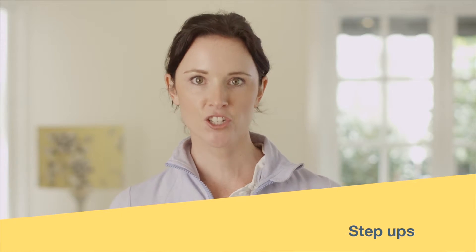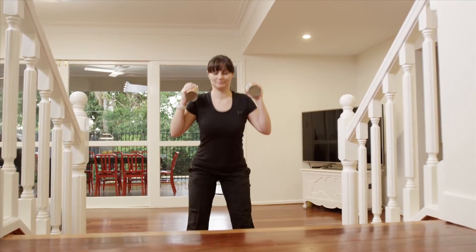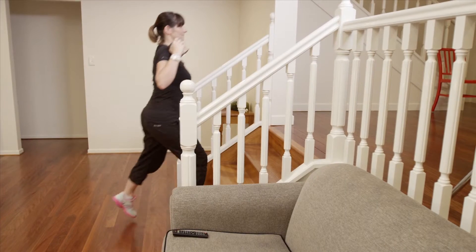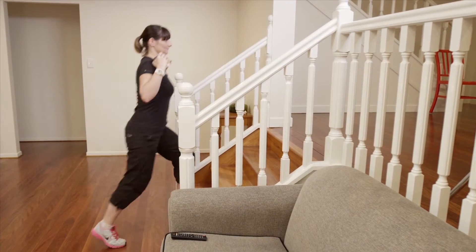Now to dial it up, let's try the step ups. You can make this harder by choosing a higher step, completing it faster, or even completing a squat between each step. After doing this for 30 seconds, have a rest — or if you're feeling comfortable, keep going.